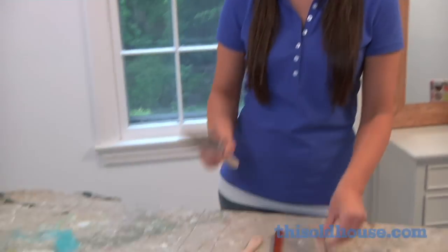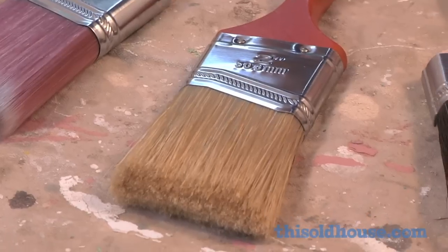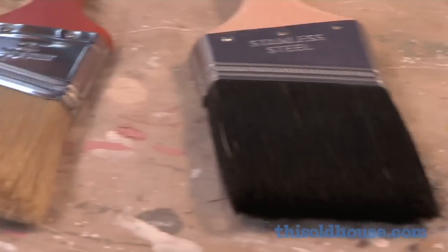Natural bristle paintbrushes don't work with latex paint because they soak up the water in the latex paint and the bristles will actually go limp. The best brushes for latex paint are ones that are a soft nylon or a combination of nylon and polyester. Brushes with polyester in them are also okay for oil based paints.